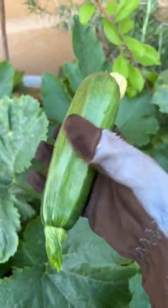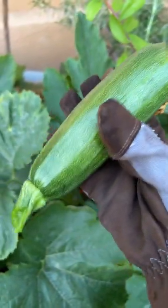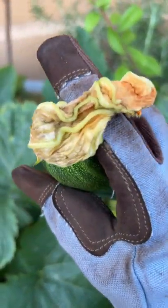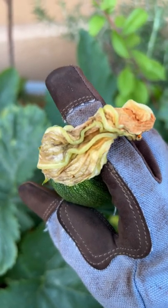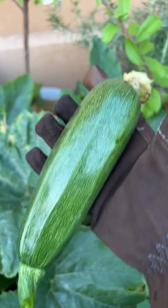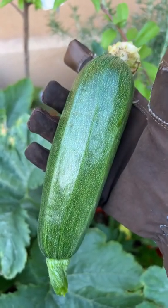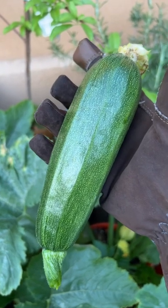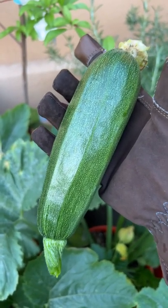It's the first one of the season. This is the flower that was pollinated to create this beautiful Black Beauty zucchini — absolutely a delight to have in your garden.